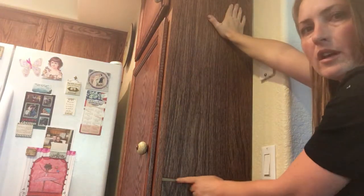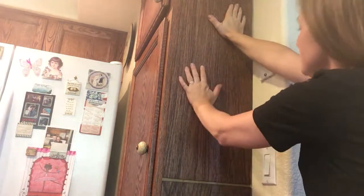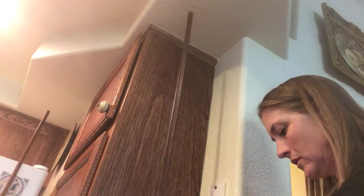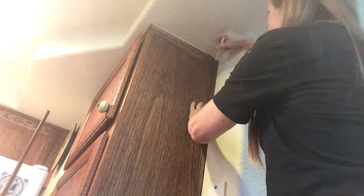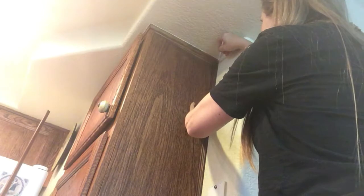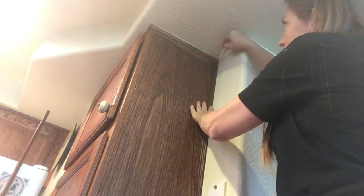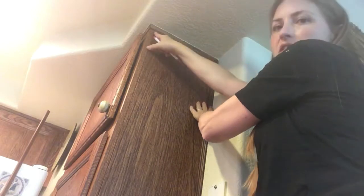I have a piece of trim to cover this edge, and I have one also for the side. Now I need to measure the trim. I cut it pretty close at home, but I wanted to be certain to finish it when I got here. I'm going to cut a 45-degree angle here and then put a piece of trim there.